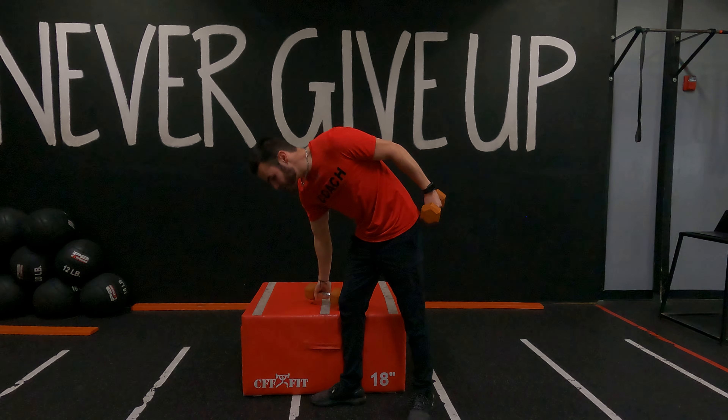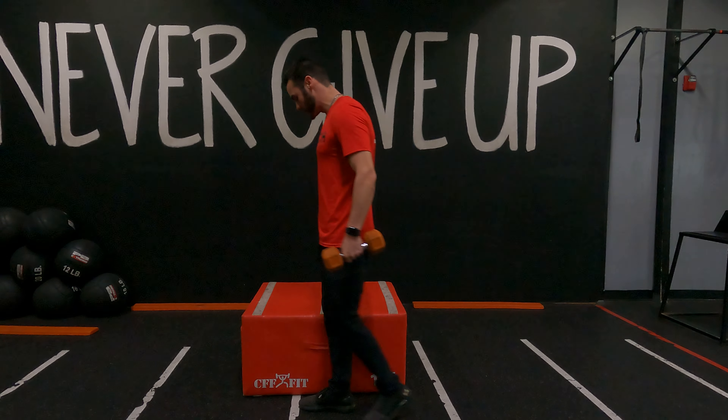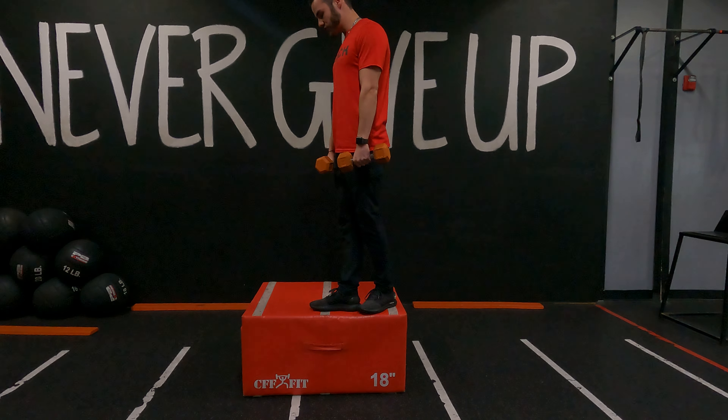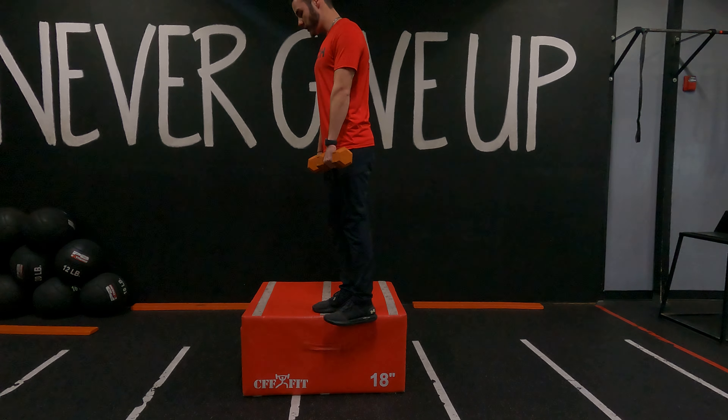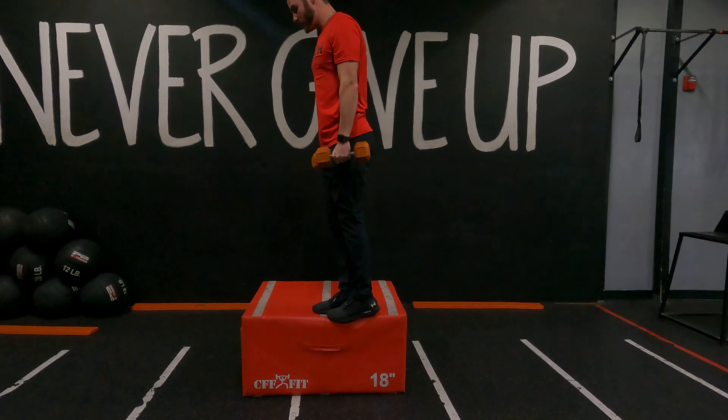You're probably going to want light dumbbells on this one. You're going to want to be on the side of the box, starting at the top from here. We want to keep our arms straight as we lower ourselves down, hit that front raise, toe tap, and come back up.